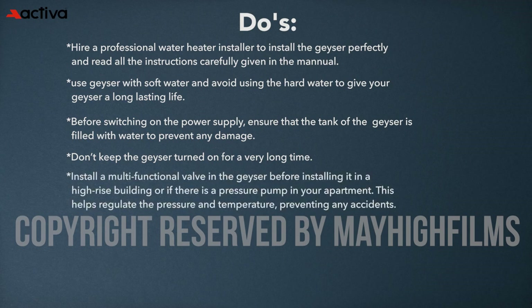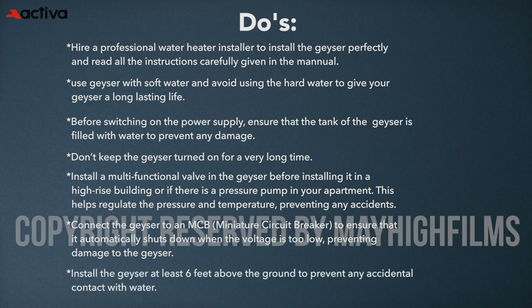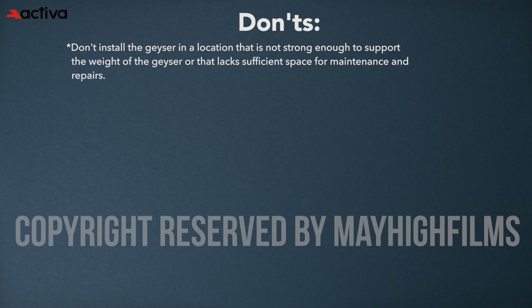Don't keep the geyser turned on for a very long time. Install a multi-functional valve in the geyser before installing it in a high-rise building or if there's a pressure pump in your apartment — this helps regulate the pressure and temperature, preventing any accidents. Connect the geyser to an MCB to ensure that it automatically shuts down when the voltage is too low, preventing damage. Install the geyser at least six feet above the ground level to prevent any accidental contact with water.